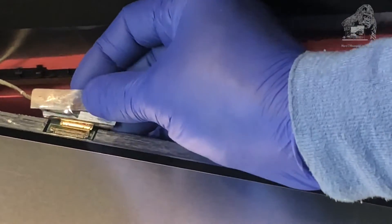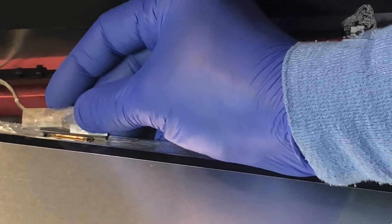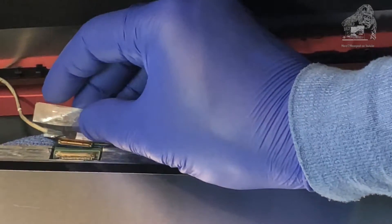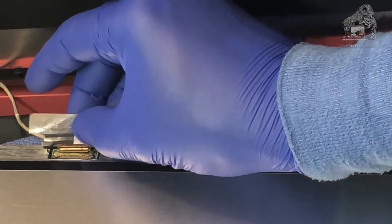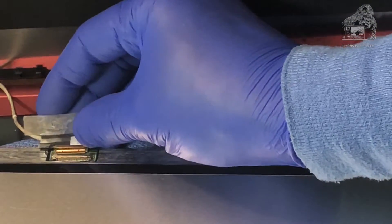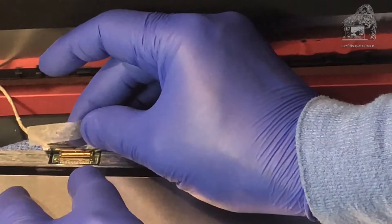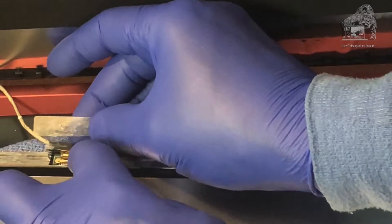It's kind of tricky. I had to brace the actual panel because it's kind of flimsy on the bottom, and it felt like I was going to damage it. So I had to use two hands. Finally got it.